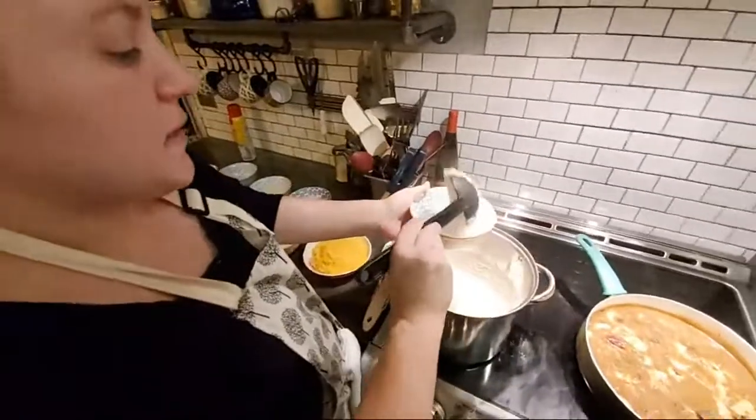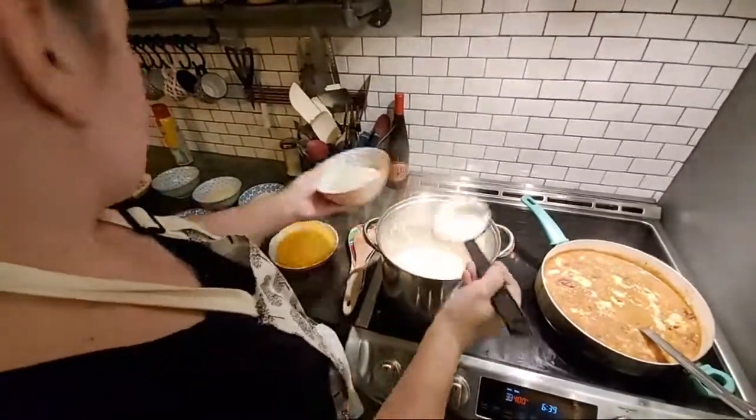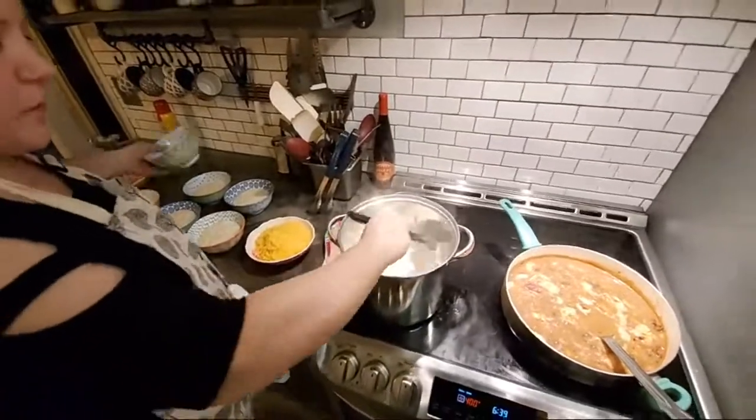Gravy thickens as it sits — I did turn it off. I'm just spooning some grits into the bowls.